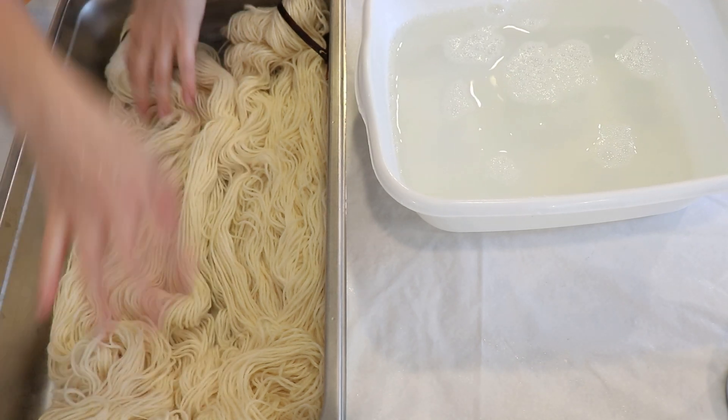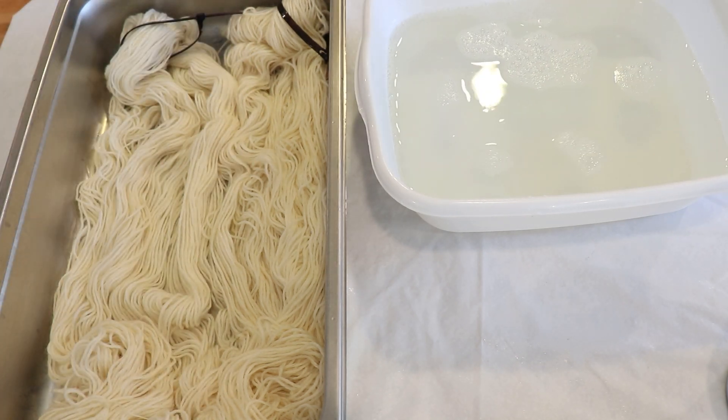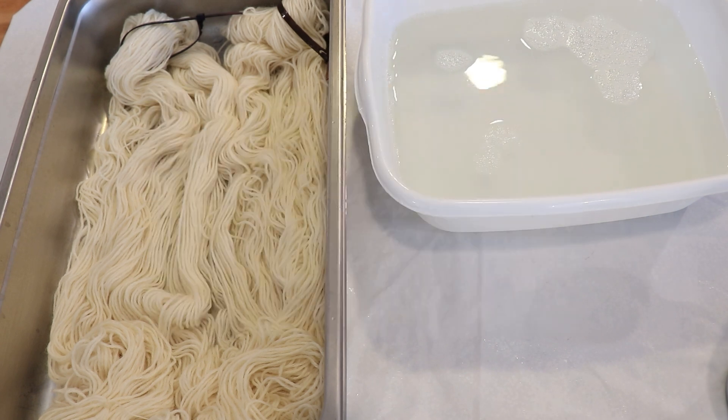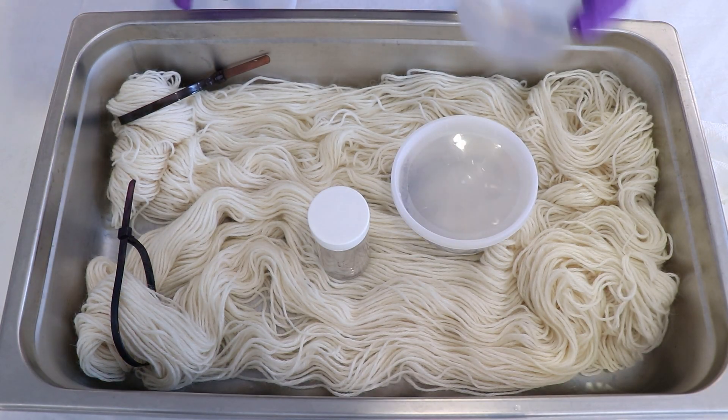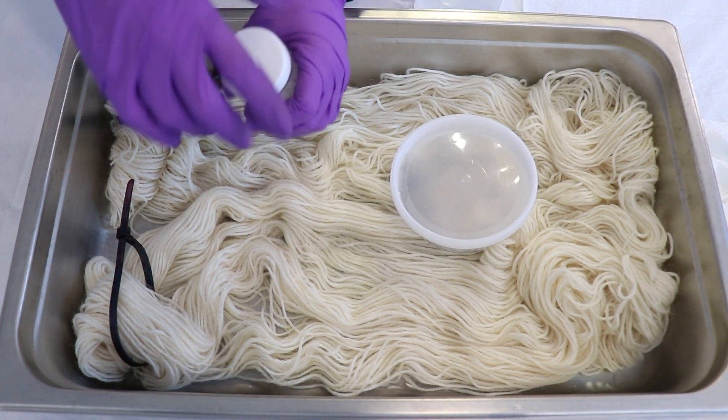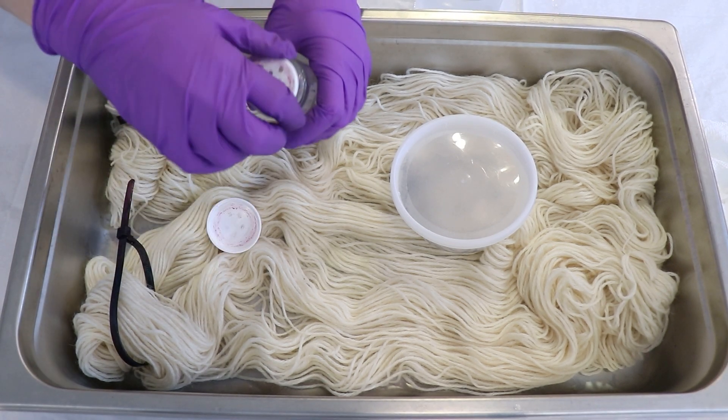Since we are going to be working with dry dye powders, I'm going to put on my deluxe rubber respirator mask, safety glasses, and gloves so I can protect my eyes and my lungs. Just off camera I have a cup with some hot tap water that we can use to help with everything.